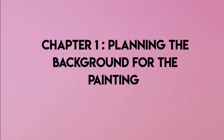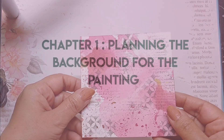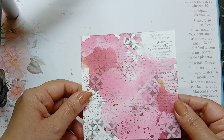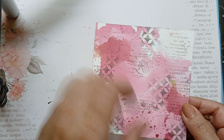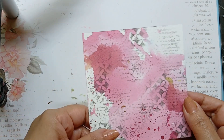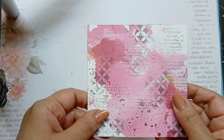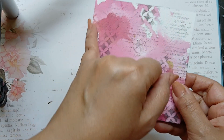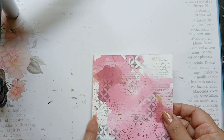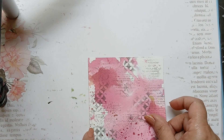Chapter number one deals with planning the background for the painting. I have a small piece of white watercolor paper in hand which has a pink watercolor background and I have used a stencil to add some effects. It is around 4 inches on all sides, so it's a square piece of 4 inch white watercolor paper.